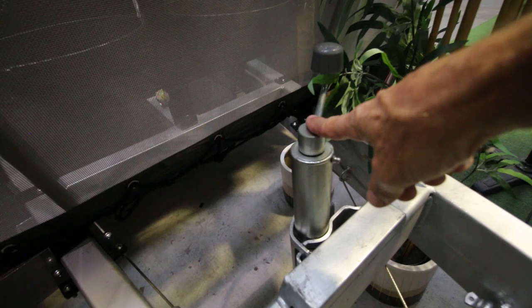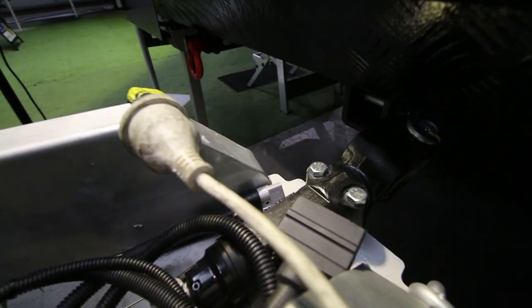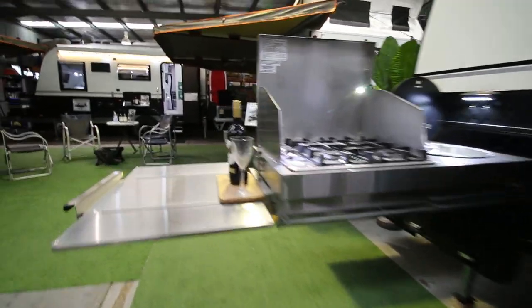Jockey wheel in the centre position, which helps keep the van on an even keel when you set up. And there's a DO35 coupling in there with the handbrake. We'll go around to the front.